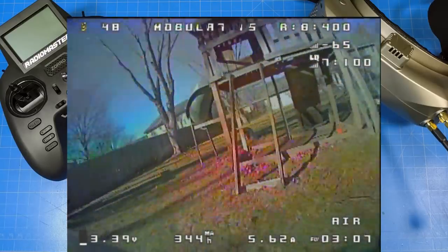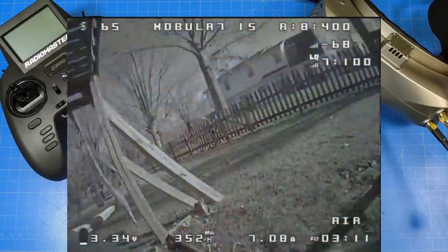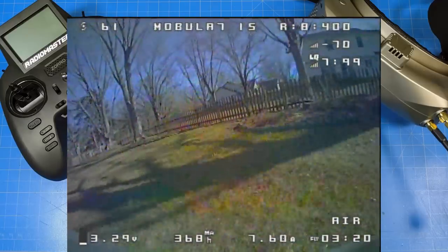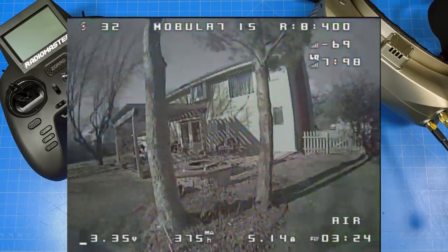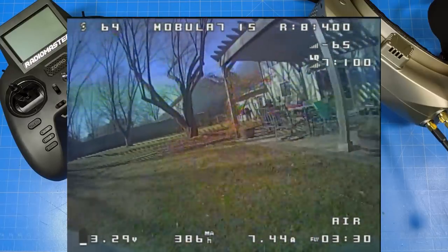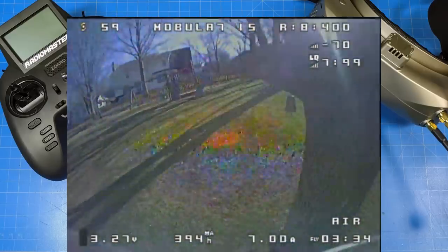I like doing some close proximity flying — in and out of the swing set. At 75 millimeters you can fly a whoop in so many places. You can see how it flies outside. The wind as reported on this day was 9 to 11 miles per hour, although we're highly protected — we're behind houses, fences, and trees. I thought it handled the wind really well.